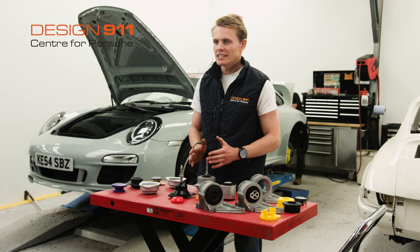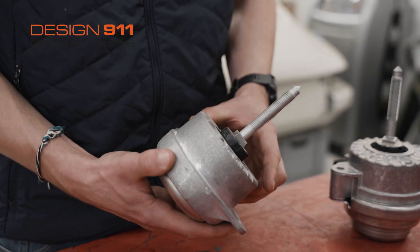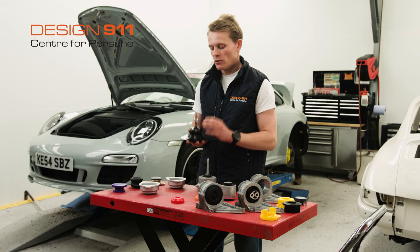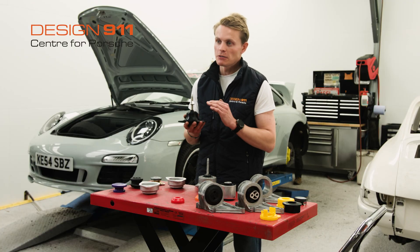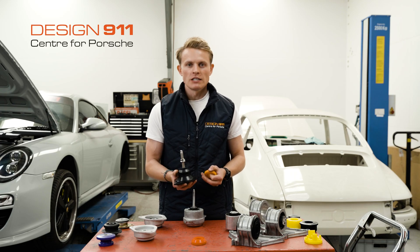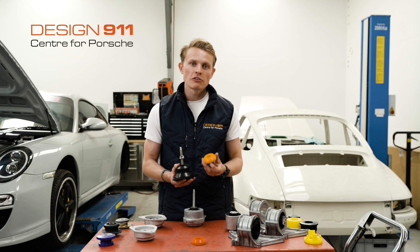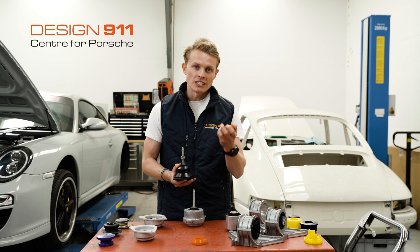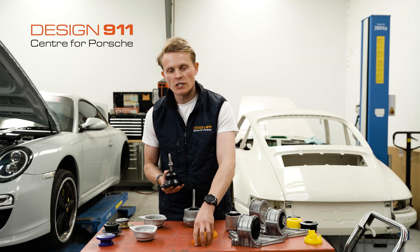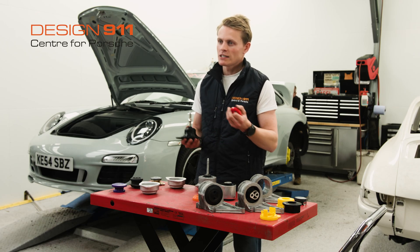Moving to the 996 and 997, you can replace your worn engine mount with an OEM hydraulic engine mount. Alternatively, you can buy a semi-solid engine mount which is pre-fitted with an uprated bush — we like to call this a fast street bush. One benefit of using this upgraded semi-solid bush is that you have the option to downgrade the polyurethane bush to either a slightly softer polyurethane, which resembles something more like rubber, or alternatively you can upgrade the bush to something even harder for a track or race setup.